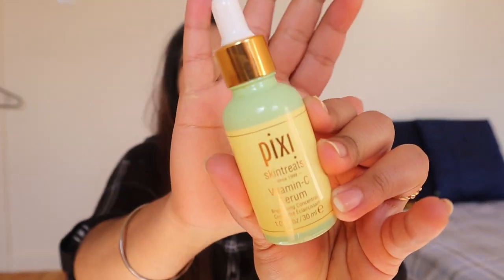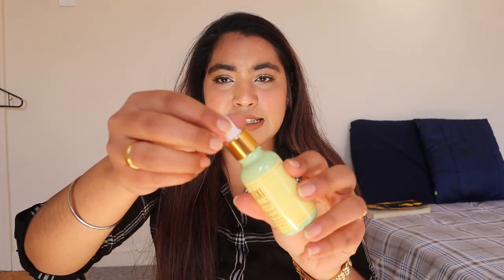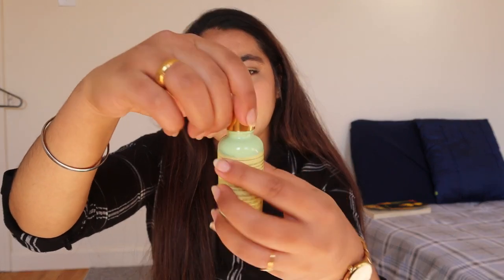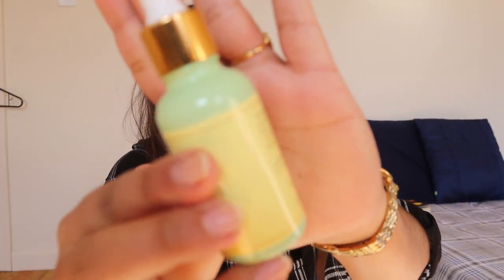Most of these serums are actually packaged in glass bottles only. The bottle has a dropper that you use for the serum. If you look at the bottle, it is not transparent — it is totally opaque.